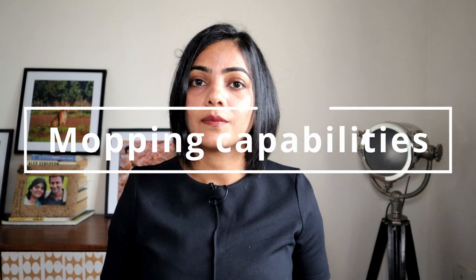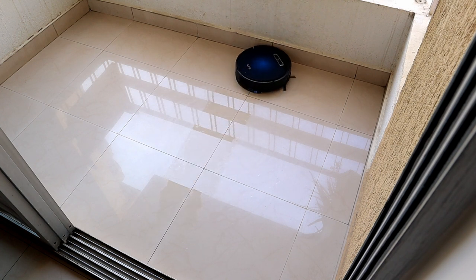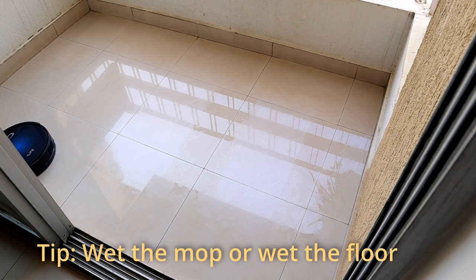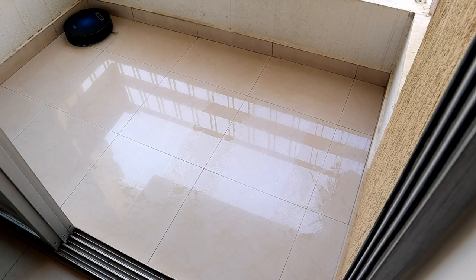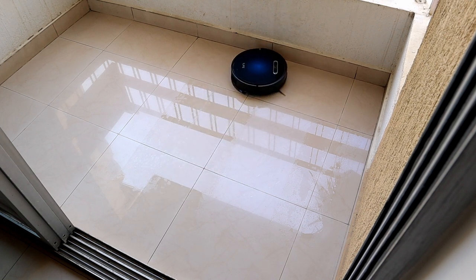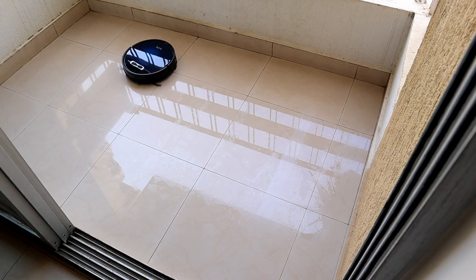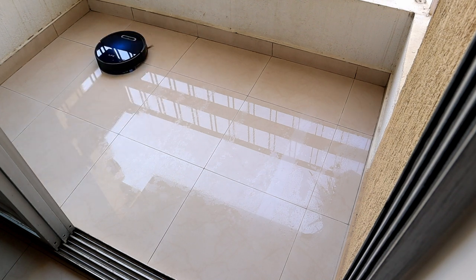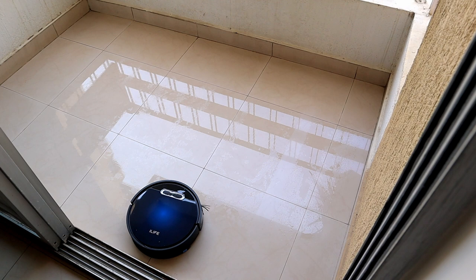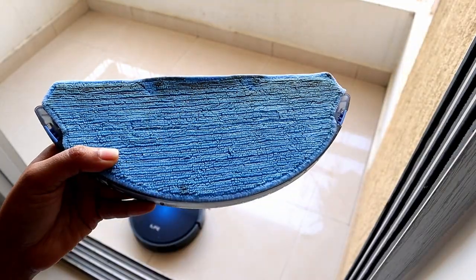Now let's talk about mopping. It has only a 50 ml water tank, which is quite small, and you will need to refill the tank for every single room you mop. A best practice is to spray water or disinfectant on the floors before you start mopping, which can extend the water or eliminate the need to refill entirely. The water tank is an intelligent water tank — if the robot vacuum cleaner halts, it stops the flow of water, preventing puddles from forming, which is a problem in some other robot vacuum cleaners.